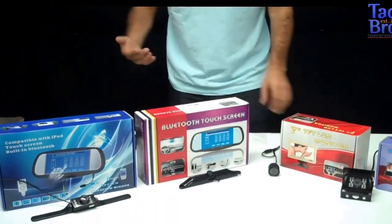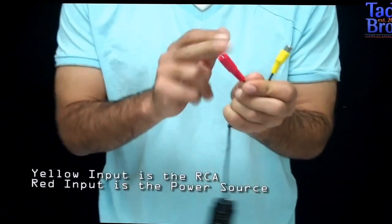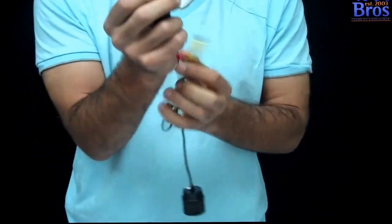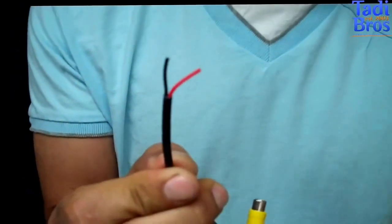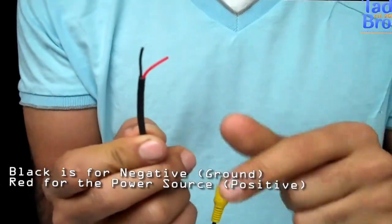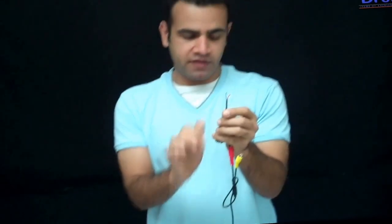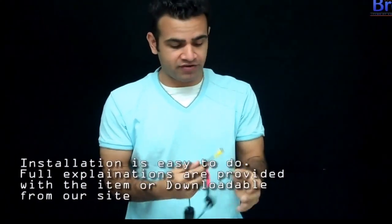Now how does it work? All our cameras hook up the same way. You've got two cables: one is an RCA and one is a power. The power cable plugs in like so and then this goes to a 12 volt power. You can either connect it to a constant power where it's always on — so if you're on the freeway, you can see whoever's behind you. Or you can hook it up to a reverse light, so when you go into reverse and the light pops on, it gives power to the camera. The camera turns on and the monitor turns on. Then you go into drive and it all turns off. It's all personal preference and up to you.